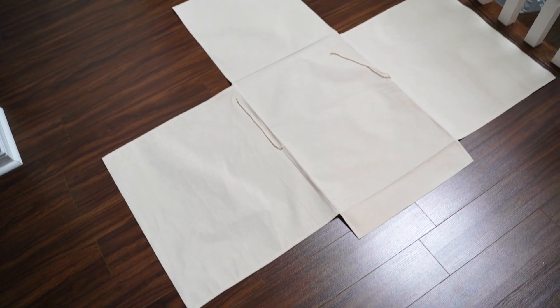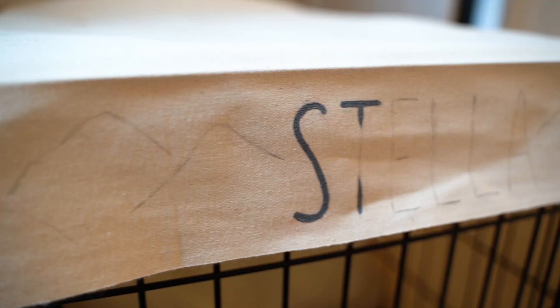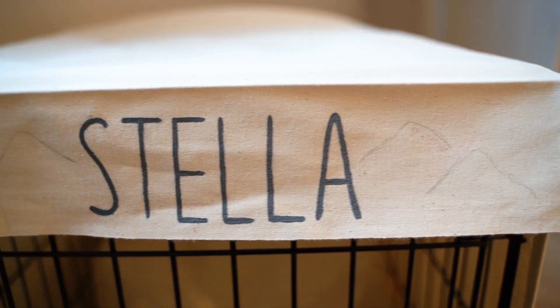This is what the shape looks like lying on the floor — it's kind of like what a cube looks like when you unfold it, and now it's the perfect shape to lay over the crate. Now that we've got the whole foundation of the cover figured out, I want to personalize it a little bit for her. You can totally do this however you want — paint it, put glitter, stickers, literally anything. I personally just want to paint her name on the front and add a little bit of trees and mountains to make it look kind of rustic.